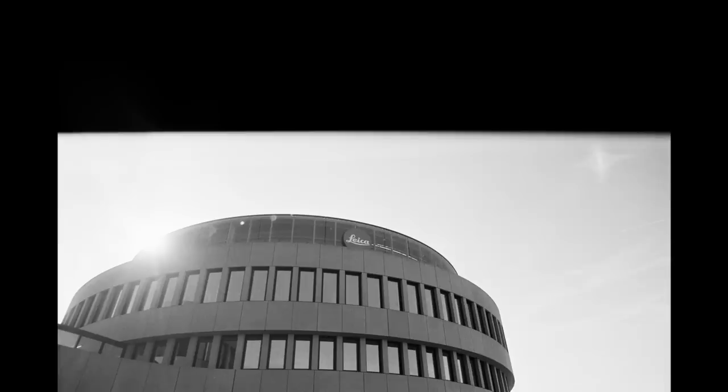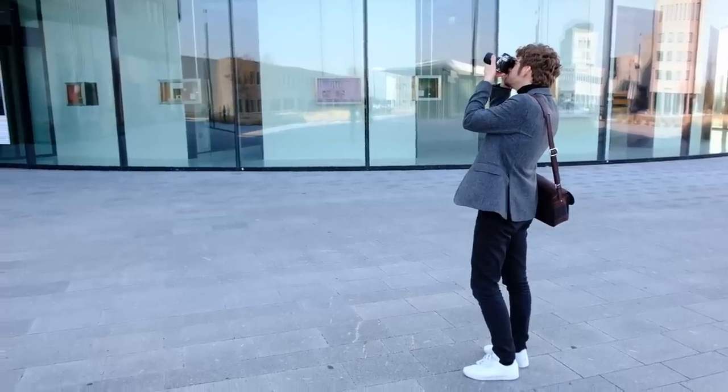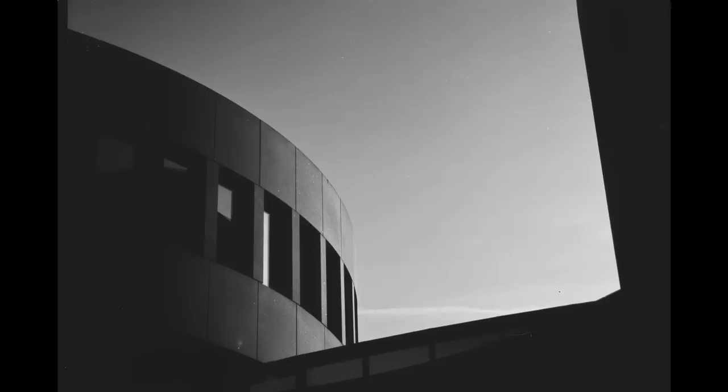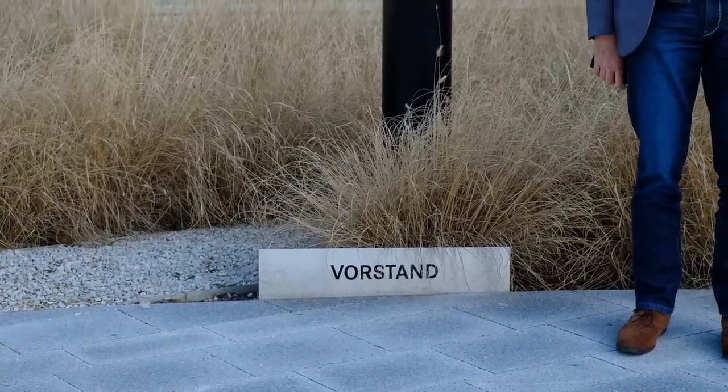It turns out the Leica R3 had a problem with its mirror not flipping up completely and always showing in the frame. And in a similar fashion, the Minolta XE repeatedly underexposed some of our frames based on the readings it got from the built-in light meter. This is a perfect example of what can happen in analog photography — you only find out later on, even after a trip of 800 kilometers. But we wanted to show you some of the images that worked out, and even some including the mistakes, because this is what shooting film is all about.